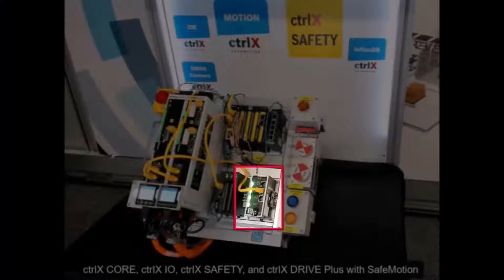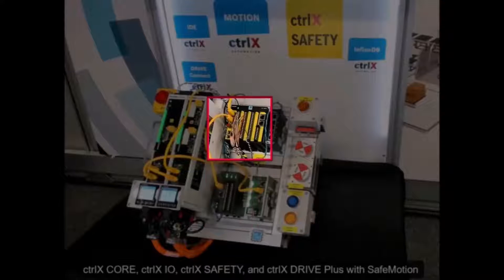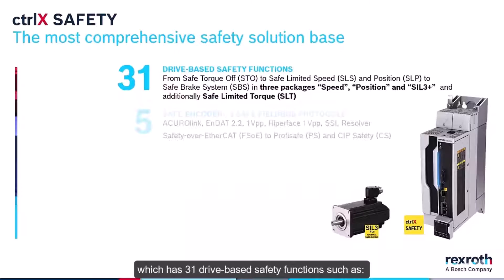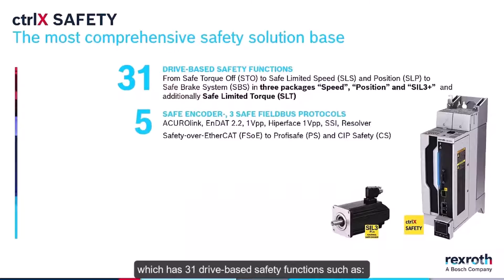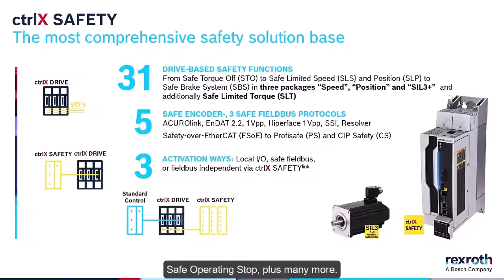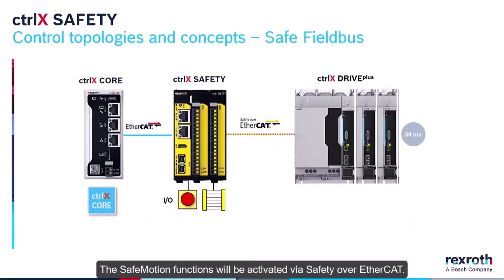ControlX Drive Plus with safe motion has 31 drive-based safety functions such as safe limited speed, safe direction, safely limited increment, safe torque off, safe operating stop, plus many more. The safe motion functions will be activated via Safety over EtherCAT.